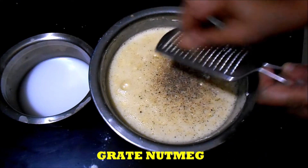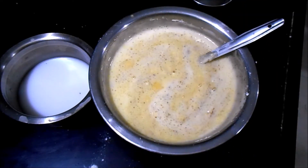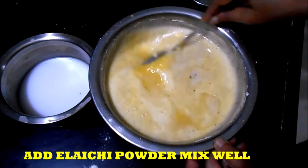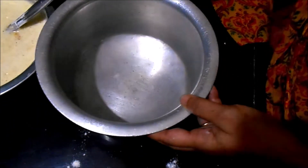Before straining, I am grating the nutmeg. This is the Elaichi powder — cardamom powder. Now let us strain it.